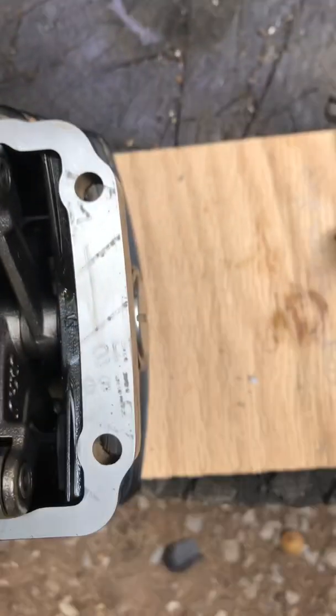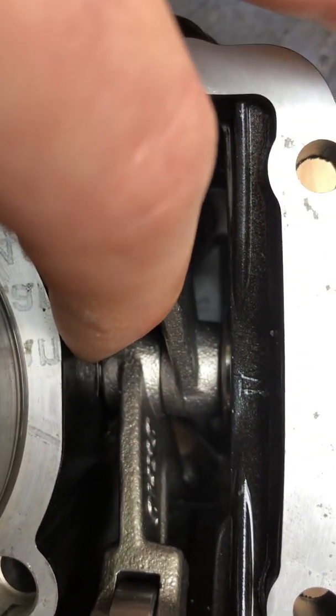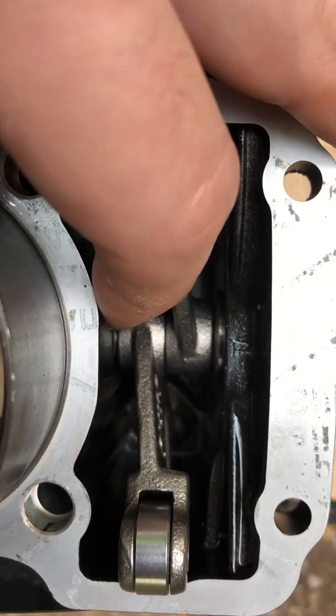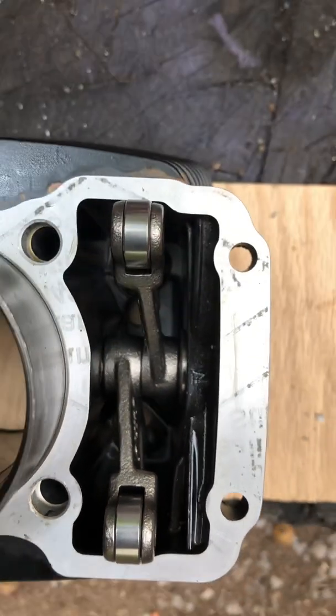I have it here because there's a little wave washer on the back side. It sits all the way on the end here, and you have to put it in last and take it out first — please don't forget that.